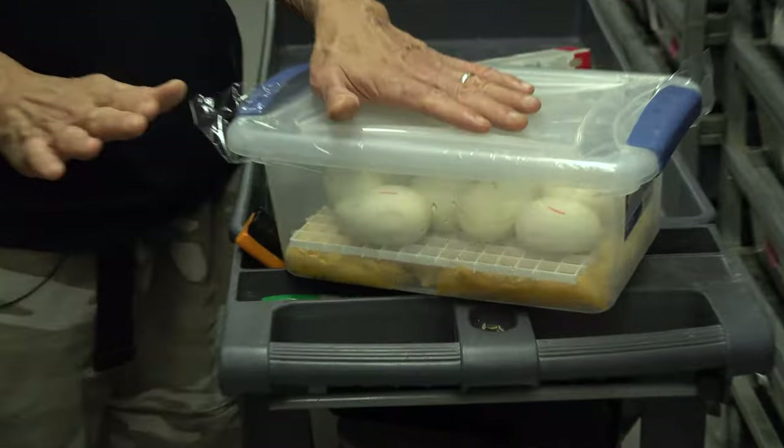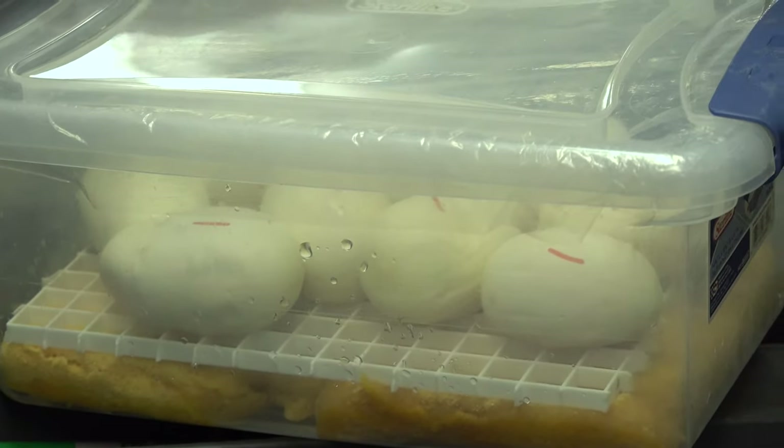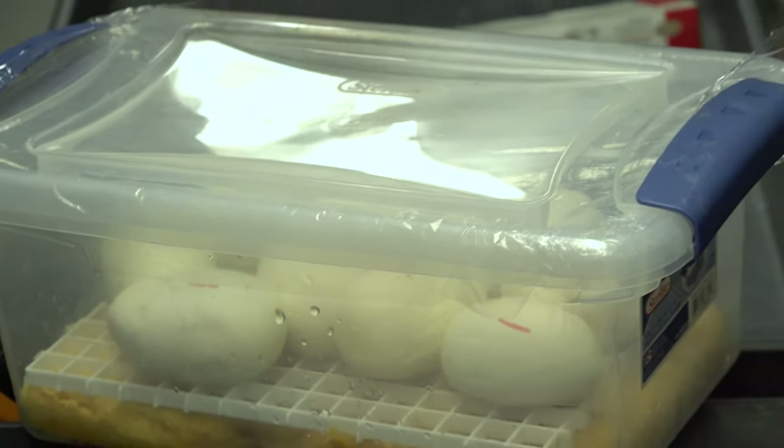I don't deal with vermiculite or Hatch-Rite anymore — I use wet sponges, it works well. I keep a tub open in the incubator to make sure it stays at 99–100% humidity and I don't have dry-out or over-wetting problems. If an egg molds it has nothing to do with spreading mold — it means the egg is no good. I've never had a bad egg affect the others; if it's good it'll be fine even next to a moldy one. I hope you guys are having a great Tuesday — if you like what you're seeing, ask for more in the comments, hit subscribe, turn on notifications, and we'll see you back tomorrow morning.